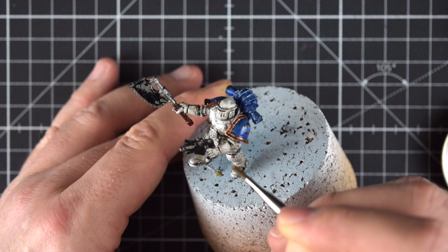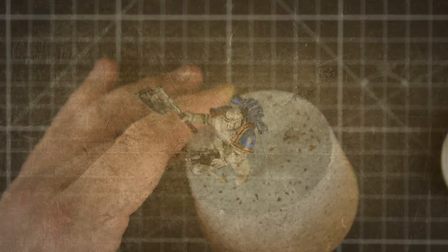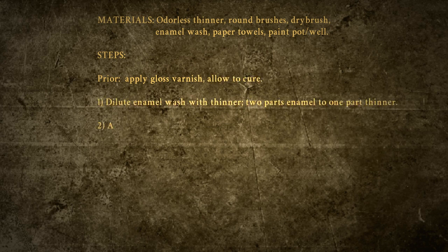Following a suggestion from a viewer last week, here is the hobby recap. First of all the materials required, and then the steps. You need to apply gloss varnish before you start and let it cure.